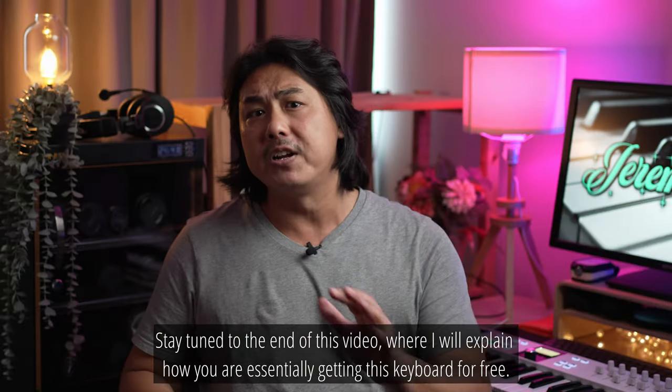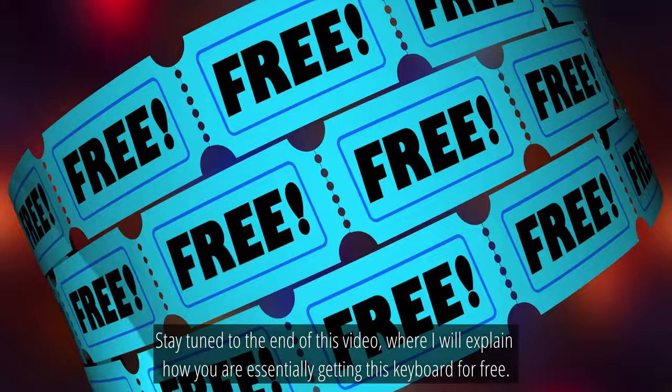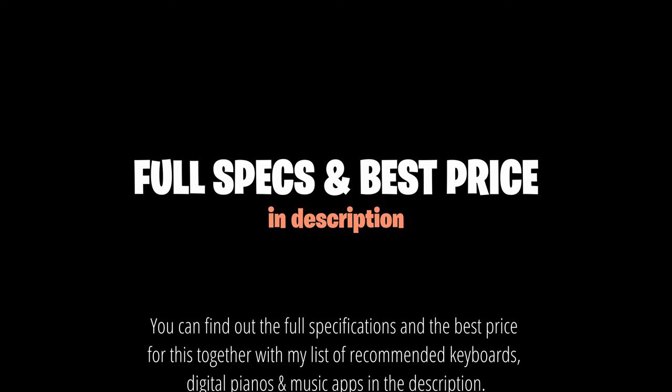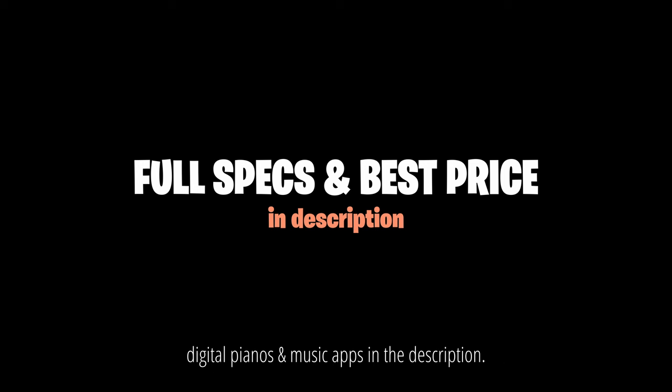Stay tuned to the end of this video where I will explain how you are essentially getting this keyboard for free. You can find out the full specifications and the best price for this, together with my list of recommended keyboards, digital pianos and music apps in the description.